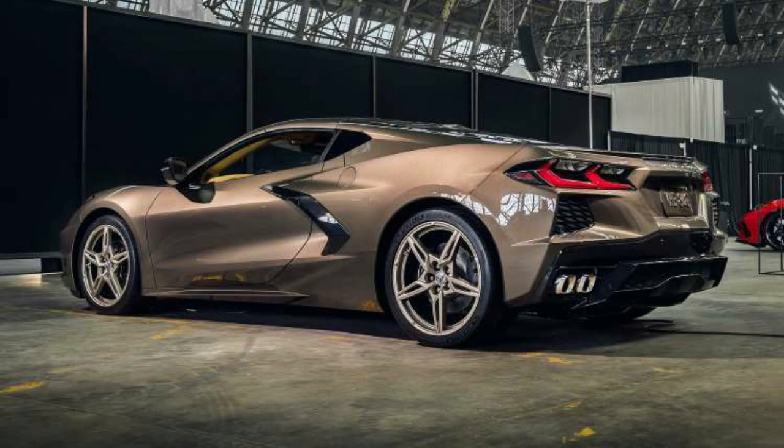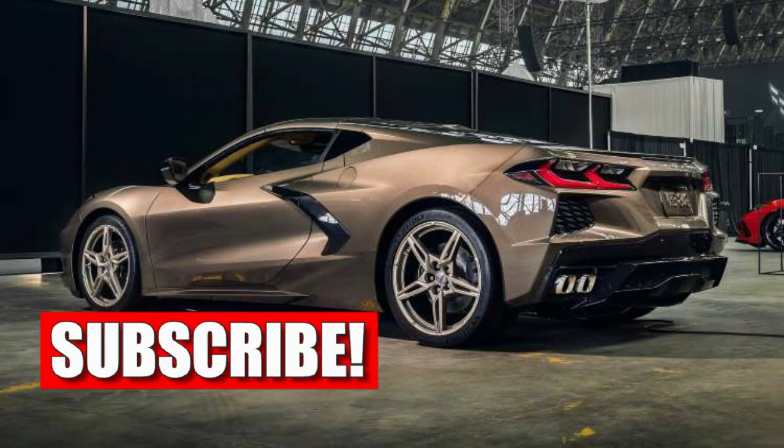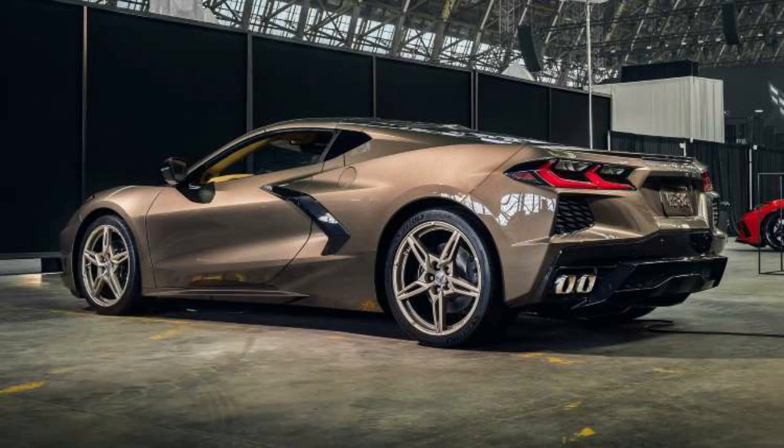Ladies and gentlemen, before we get into the video today, I'd like to say thank you for liking and subscribing. Please hit the like button, subscribe, and don't forget to hit the notification bell below so you can be notified when I post new content. Okay, let's get started on today's video.